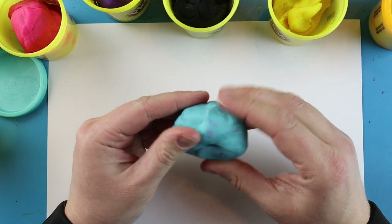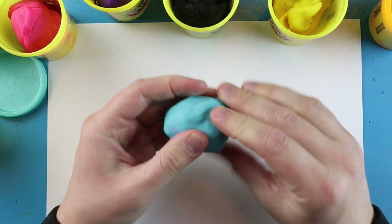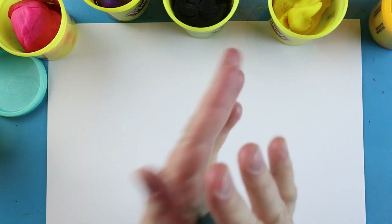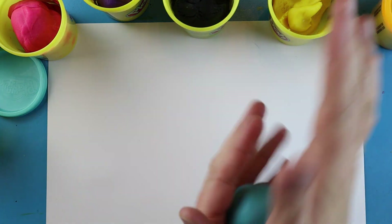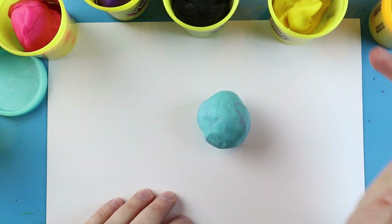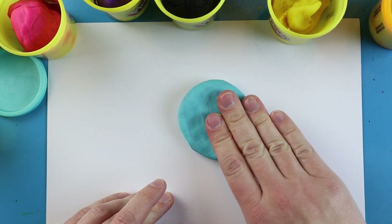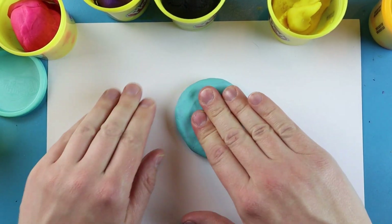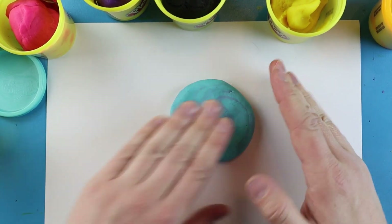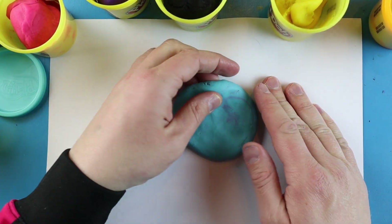I'm going to start off with a little piece of Play-Doh and the first thing I want to do is roll it into a ball. After I roll it into the ball, I'm just going to squish it down and flatten it out as best I can, so it's just going to be kind of like a cookie. You don't want it flat like paper — you just want it nice and round.